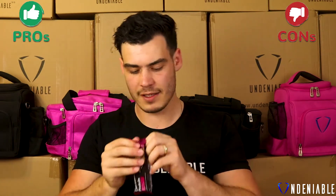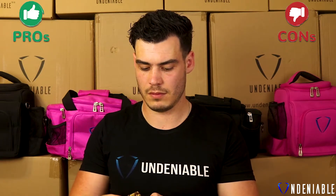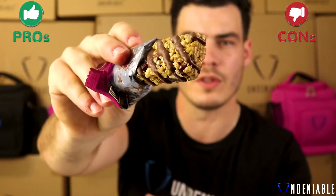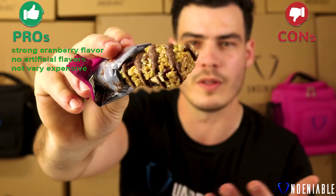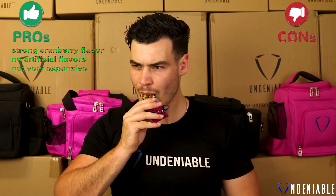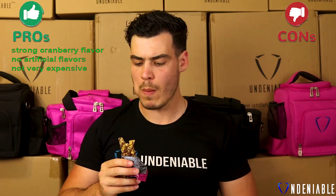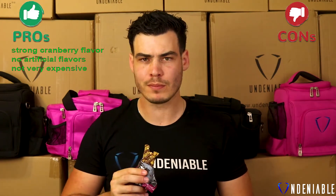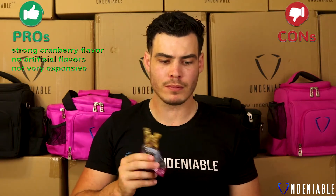A little bit of a different format this week — we're just going to go over the pros and cons, and I've sped up the footage of me eating. You can see a zoom-in on the protein bar. Pros for this cranberry bar: the cranberry flavor was really strong and punchy, you could really taste the cranberries with no artificial flavors or aftertaste, which was really good. Also, these are not very expensive — if you buy them in the five-pack, they're like $1.30 each, a very cost-effective way to get good macros and a good little calorie snack.